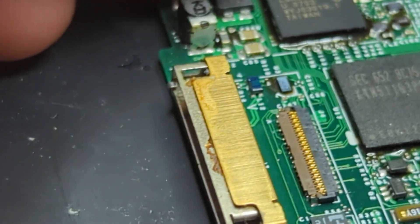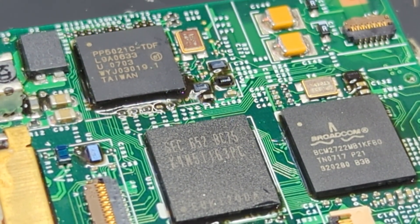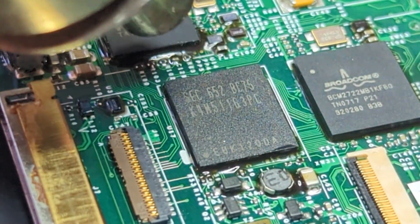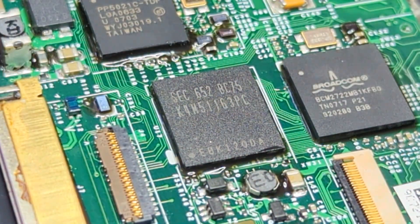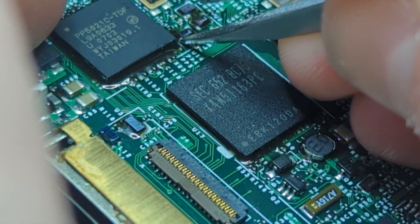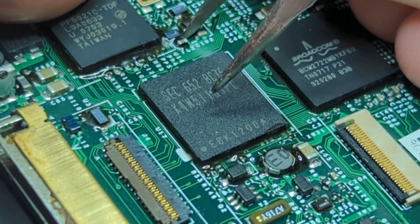I don't know how well you'll be able to see this on the camera. As I said in the last video, I'll be getting a microscope camera soon, so you'll get better views in the future. For now I'm just using a hot air rework station at about 120 degrees, just heating this up slightly, and then using tweezers to scrape the underfill off.